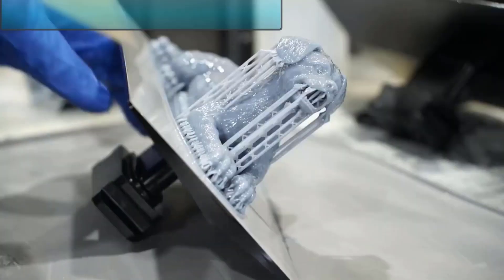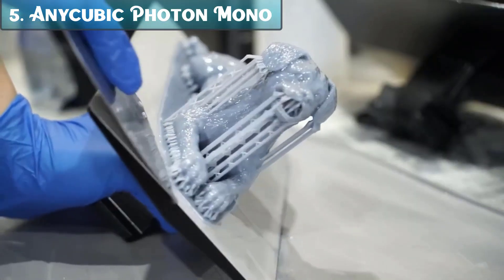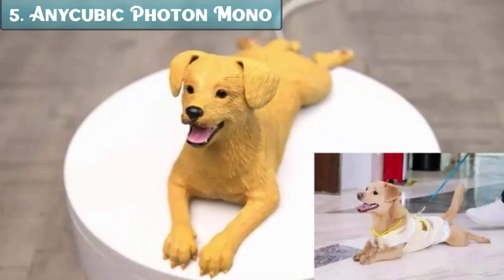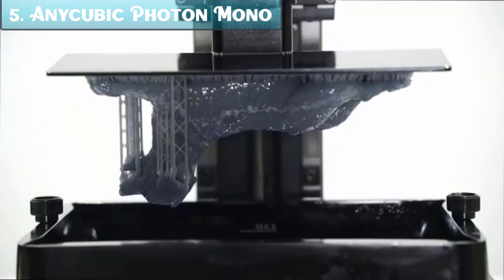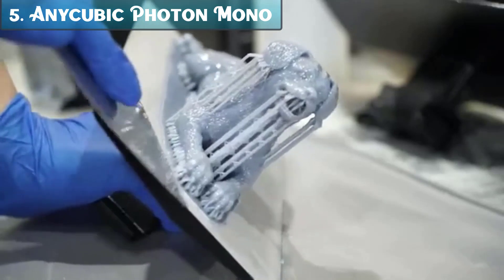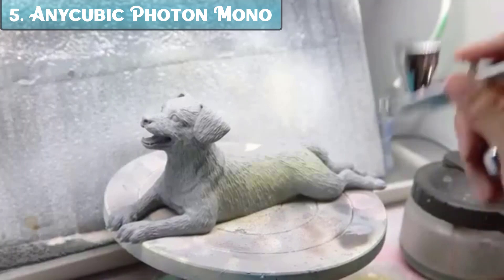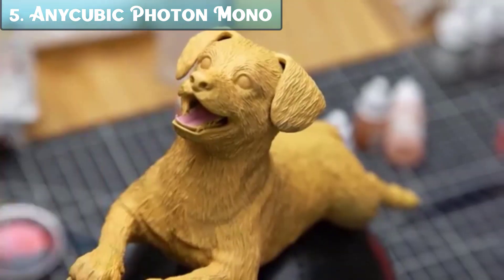Number 5: The Anycubic Photon Mono M5's 12K Resin 3D Printer is a high-end resin printer that offers a number of features that make it a good choice for both beginners and experienced users. Some of the key features include a 12K monochrome LCD screen with a resolution of 11,520x5,120, which provides excellent print quality with fine details.